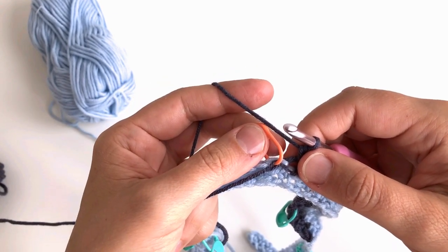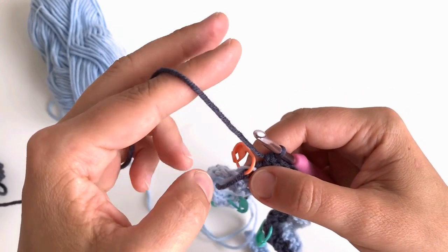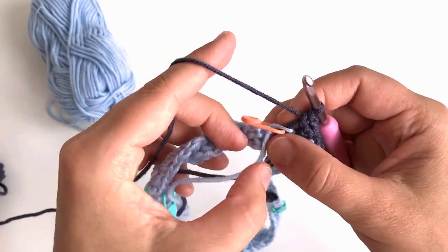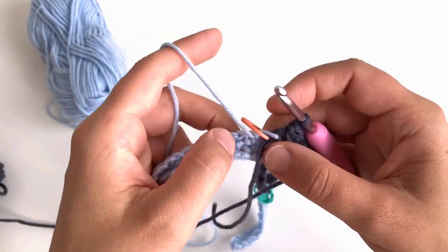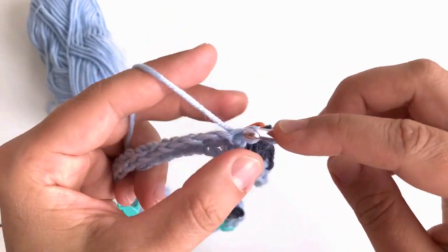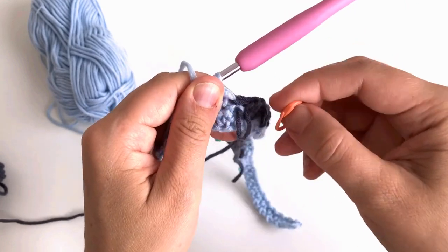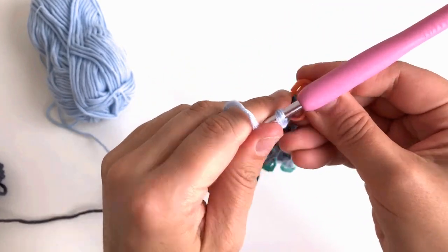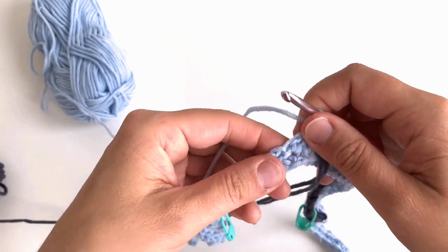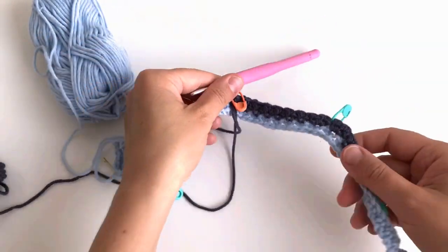Now chain one, skip the space with the beginning-of-round marker, and single crochet into the next stitch — move the marker to the new corresponding space. For the two-ball option, change to another ball here; the float should stay on the wrong side since we're on the wrong side right now. Chain one, make single crochet, and move the marker up. Now we continue on the wrong side to complete the same set of increases for the other side, making it symmetrical.